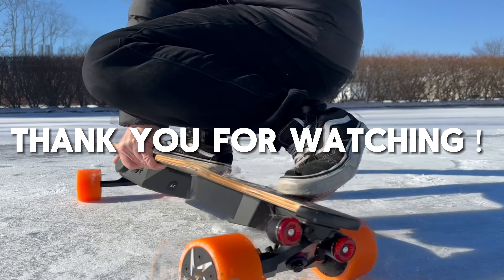Softer bushing. Use T-Tool to remove top truck bolt. Remove washer and top bushing. Remove truck hanger. Remove bottom bushing and washer.